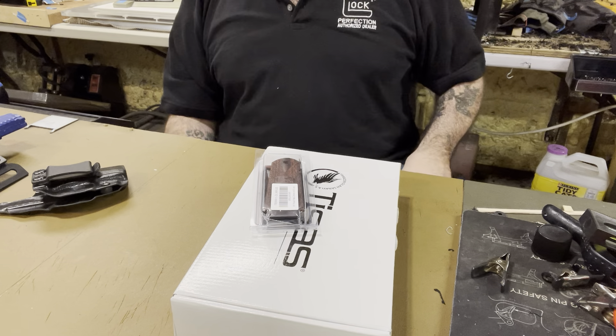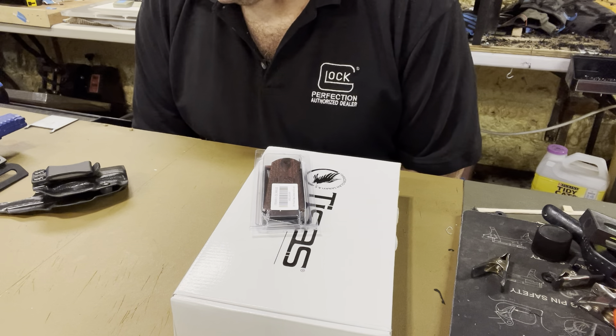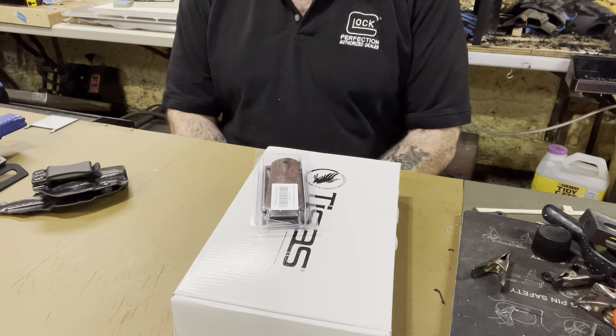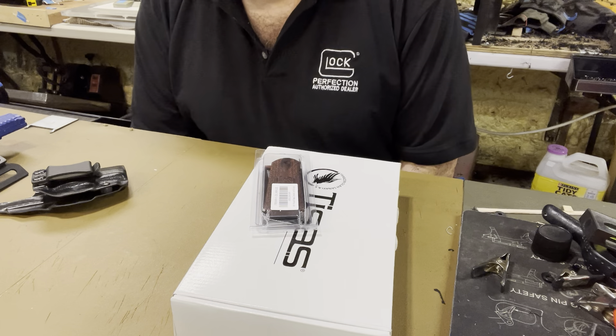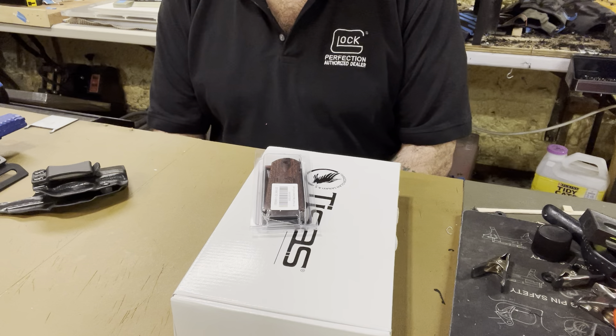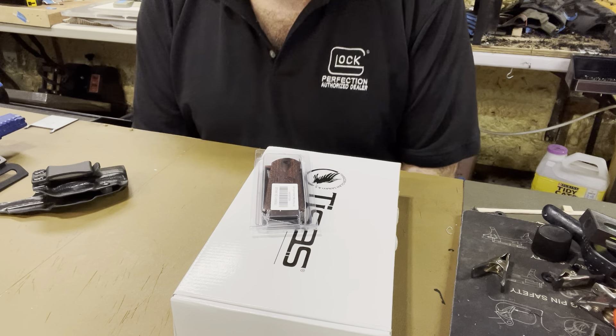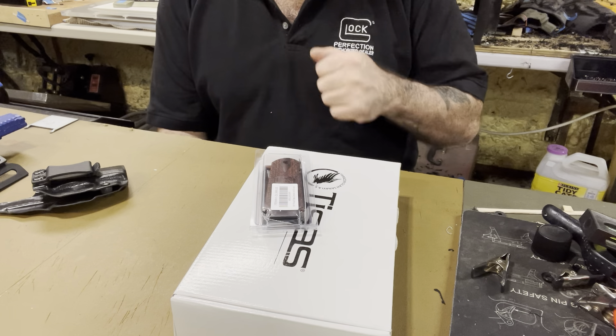What's up guys, got some cool stuff to show you. Hope I don't get flagged because I'm going to show you a gun today — YouTube's been pretty strict with firearms. But I'm seeing other videos where they're showing it and they don't seem to be taking them down.